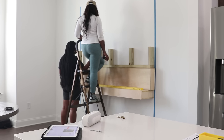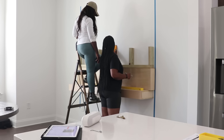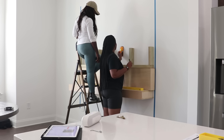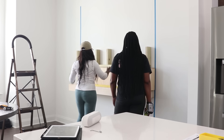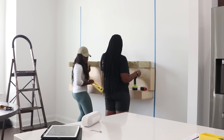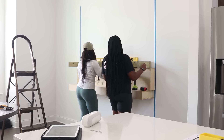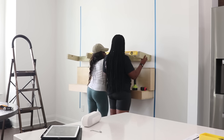We're using the stud finder to locate the studs in the wall. I wanted you guys to actually see this process — we already had some markings on the wall, but I wanted to show you how this is happening so it can be easy for you to replicate at home. I knew building the shelves was going to be relatively easy, but it was definitely time consuming. Is it worth it? 100%.